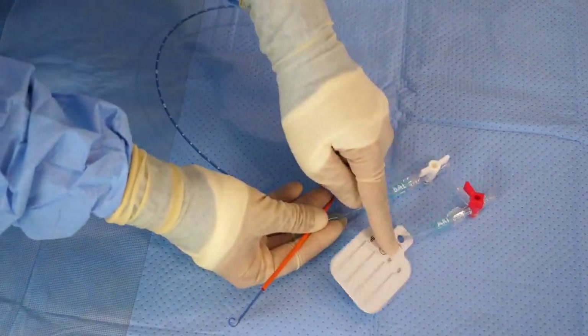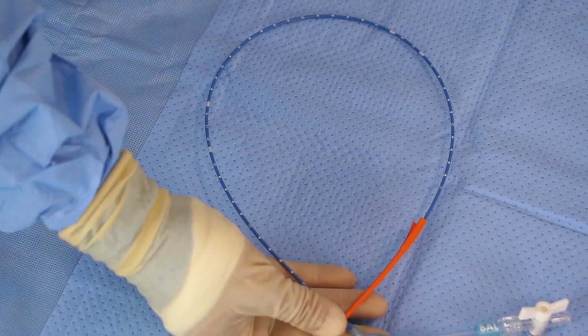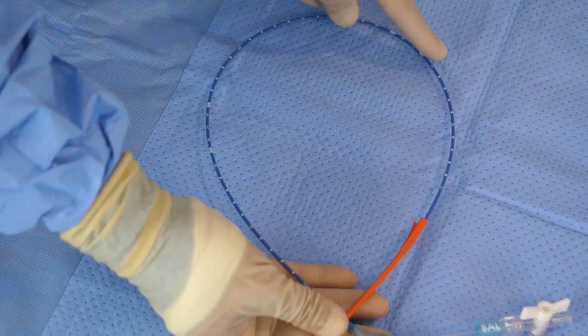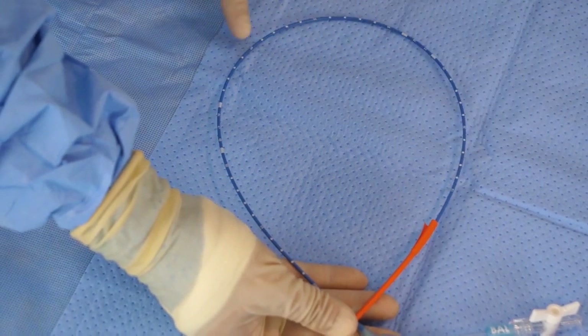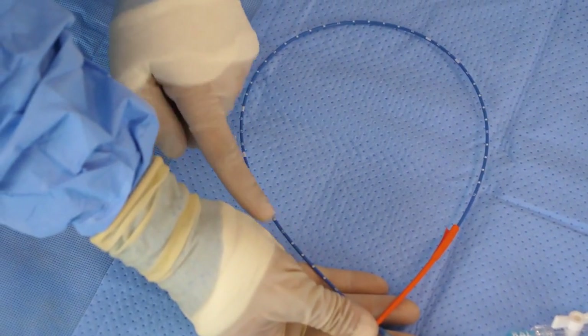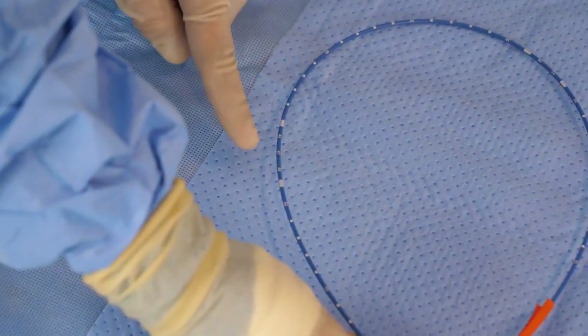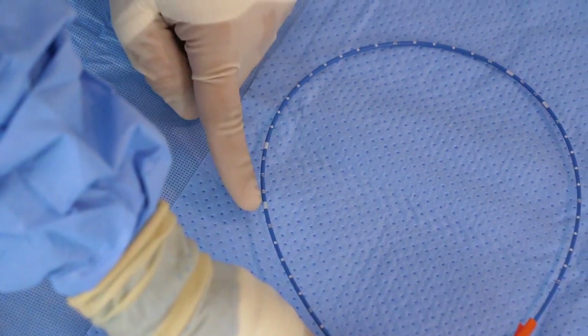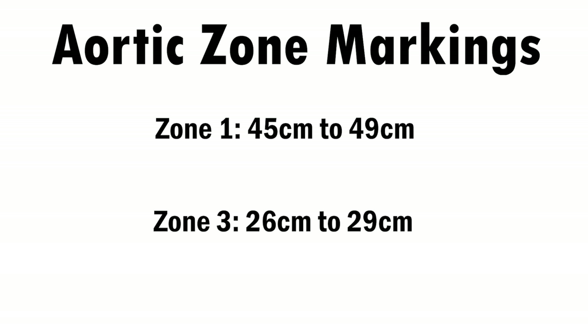Let's have a closer look at the REBOA catheter itself. The catheter itself is a long, fairly rigid tube. Notice along the entire length are length markers measured in centimeters. In this particular catheter model, the ER REBOA Plus, there are also larger solid white markers that specify Zone 1 and Zone 3 positions in average-sized patients. The Zone 1 markings are between 45 and 49 centimeters, and the Zone 3 markings are between 26 and 29 centimeters.